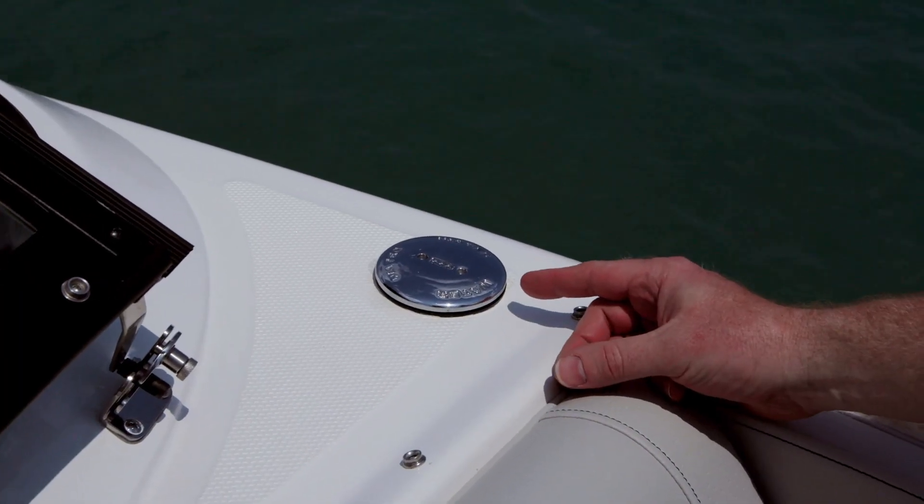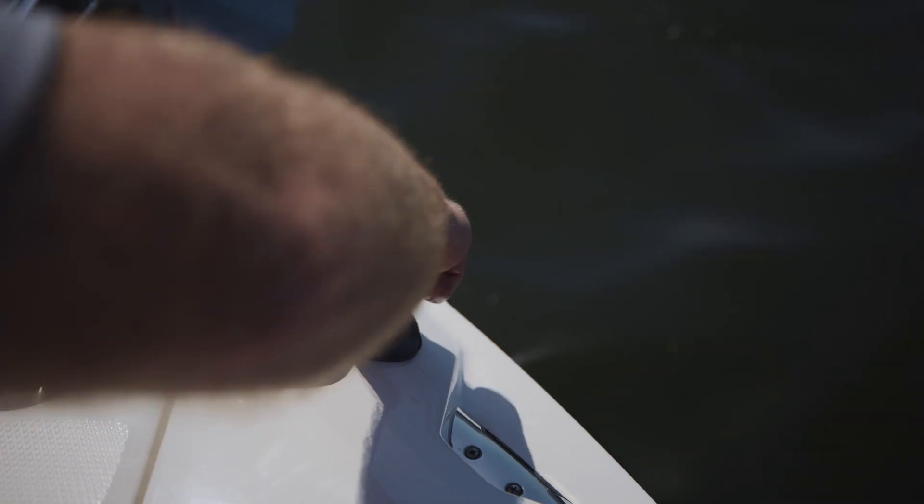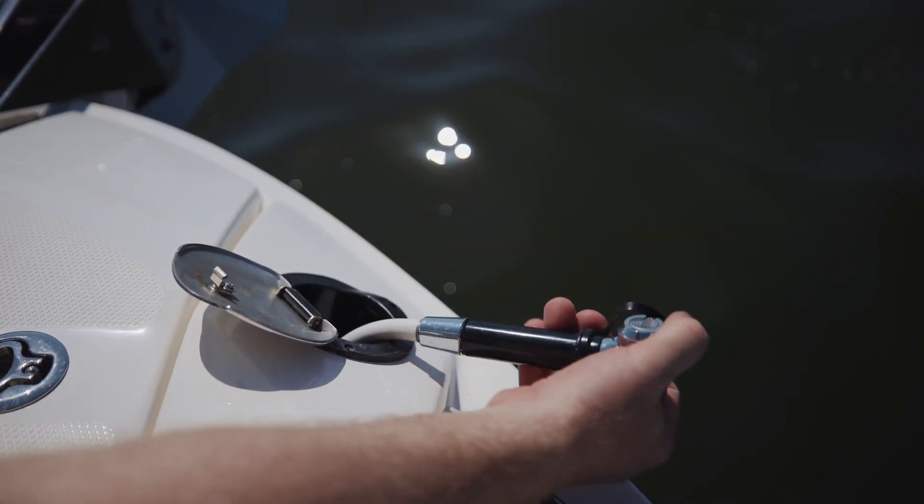You're going to get a fresh water tank with a fresh water fill, a transom sprayer, and a bow sprayer that can be used to wash down your anchor when you're pulling it up, if you get the anchor bundle.